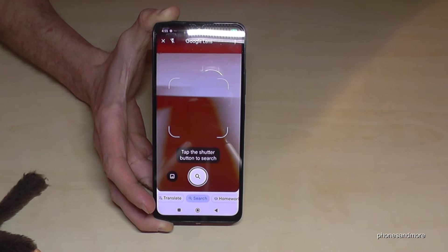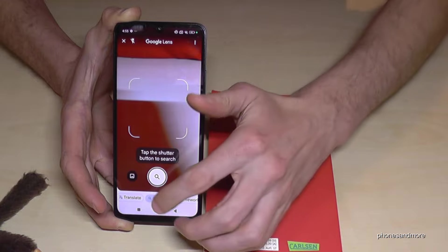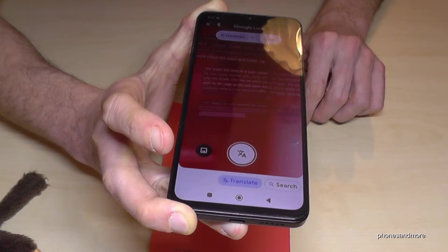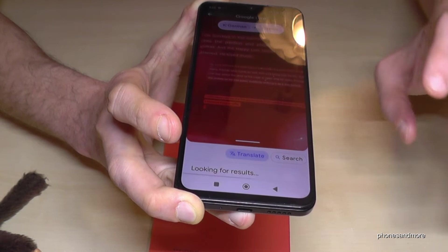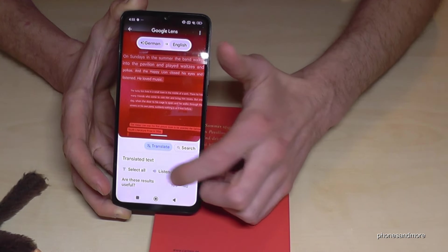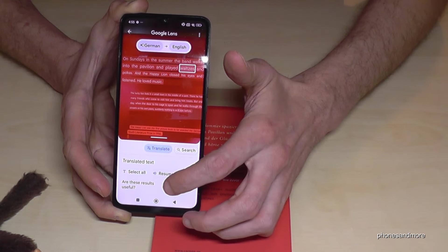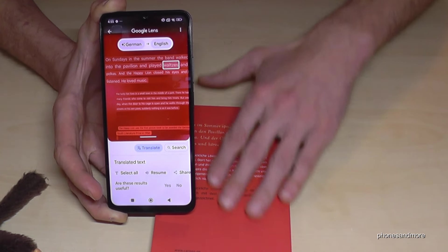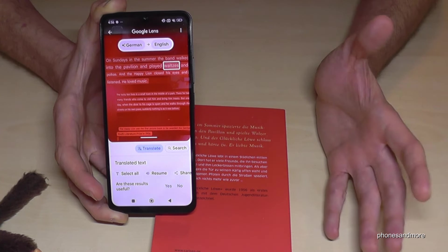You can go even further. I have a German book here — if I go to the Translate option and hover my phone over the text, it detects the language and translates it directly into English. You can also take a picture of it and work with the text, and you can even listen to it. It's pretty awesome — you can use it for your studies, or on holiday if you can't read the menu, just hold your phone over it and you can read it. It supports so many languages.